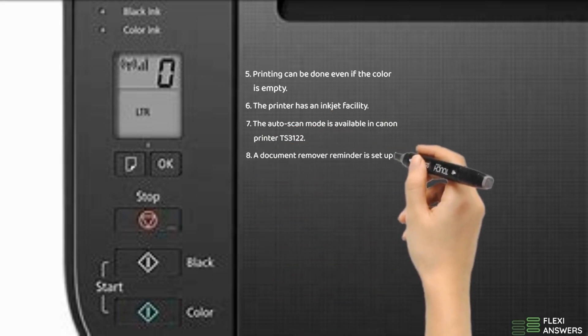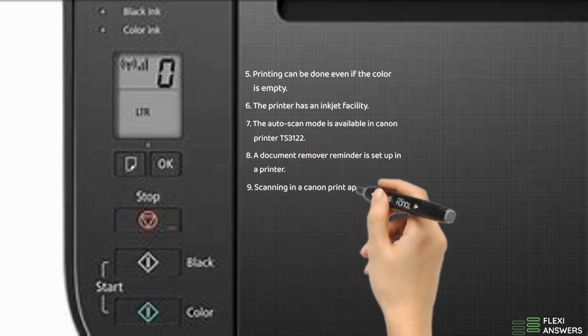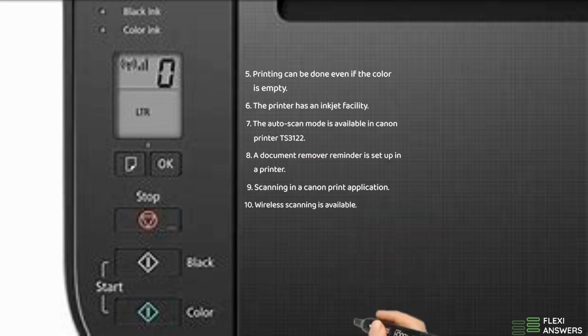8. A document remover reminder is set up in the printer. 9. Scanning in a Canon print application. 10. Wireless scanning is available.